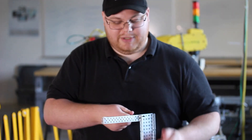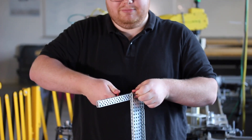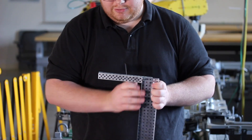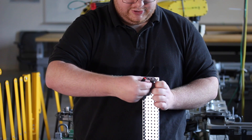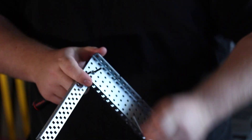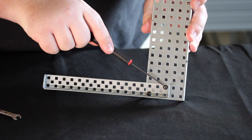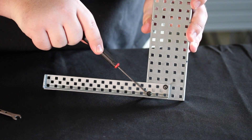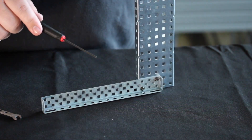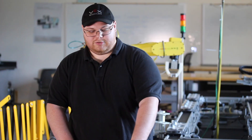Now that the first one is tightened by hand, we use our wrench to make sure we have that last little bit and that it's not going to go anywhere. Putting the screws in opposite corners will help make sure it stays secure. This illustrates the use of putting bolts in opposite corners — it secures from multiple directions. Make sure to really tighten down your nuts, otherwise it'll come loose from use.